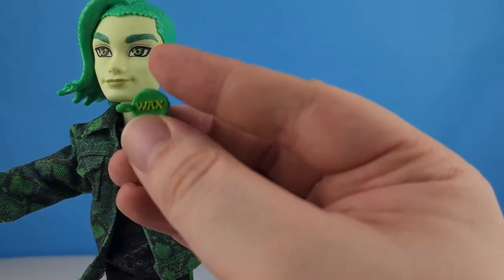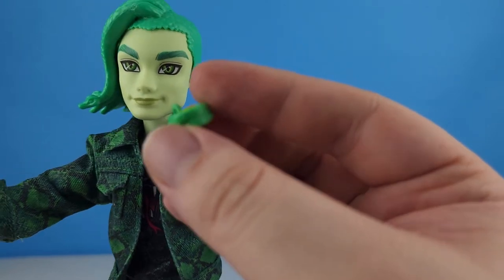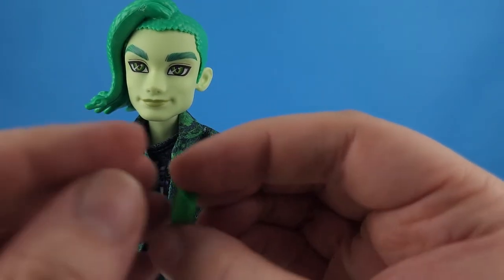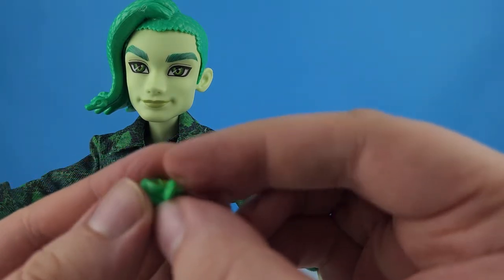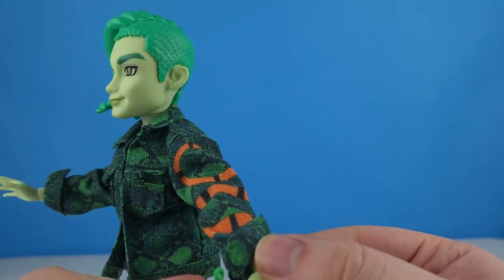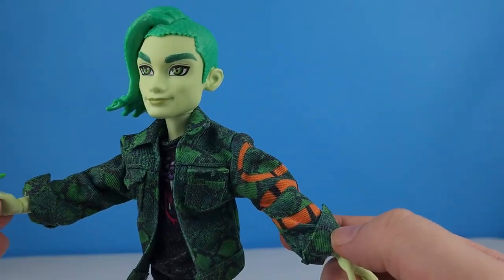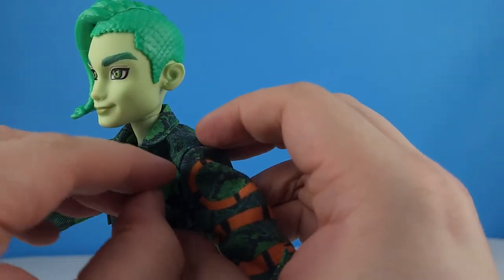He comes with snake wax for his hair — you can see the little snake all the way around the tin. It doesn't open, but it looks like it could. He can hold it in his hand, or you can pop it right down into his pocket.